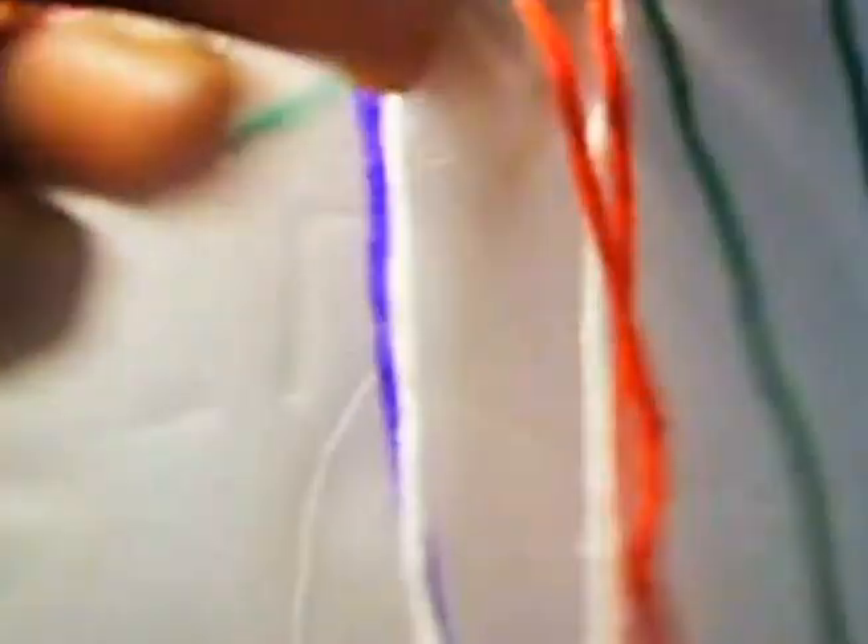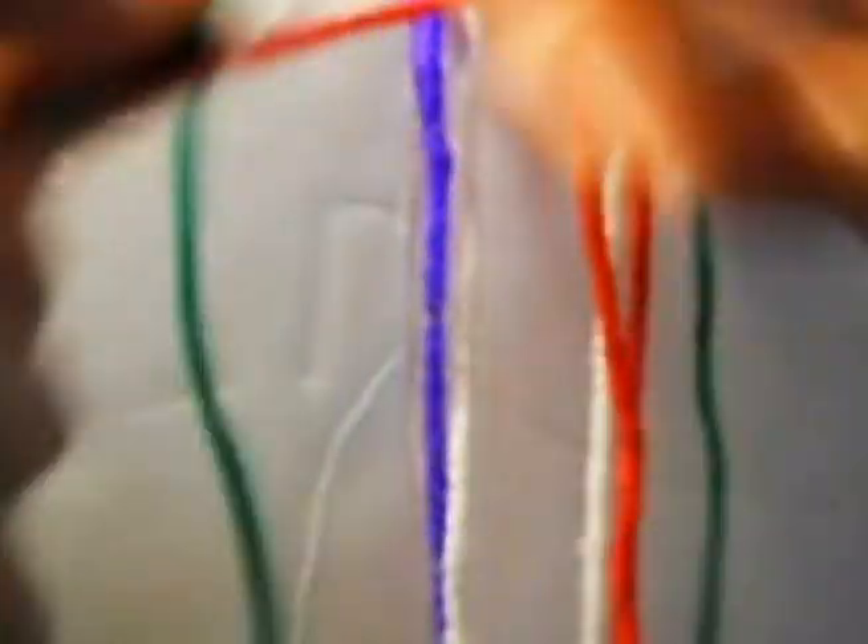We mark it, we're supposed to leave this one up first. So we're going to make one knot from left to right once and from right to left once. Now we're going to make two — from right to left once and from left to right once. Right to left, left to right. The last one is from left to right once and from right to left once.